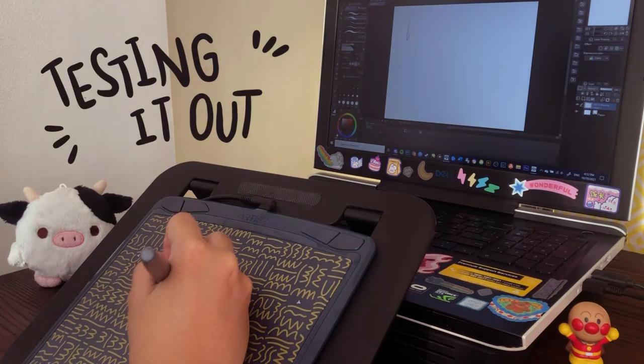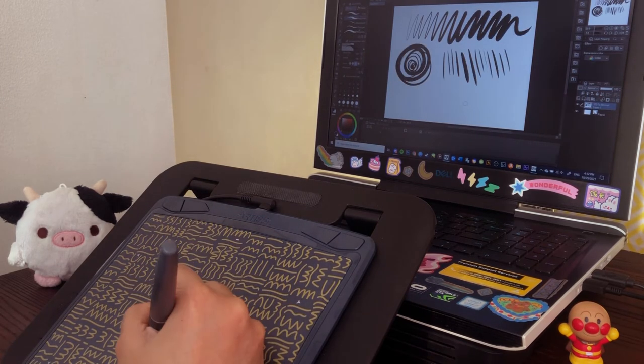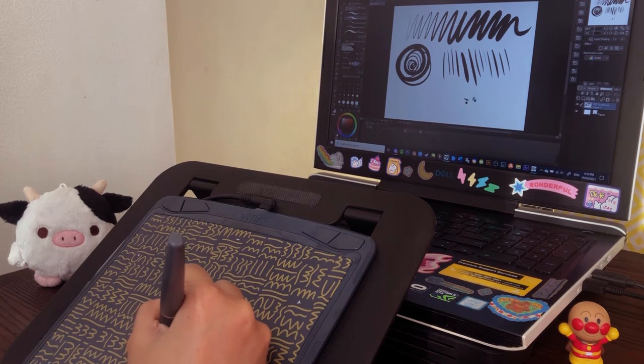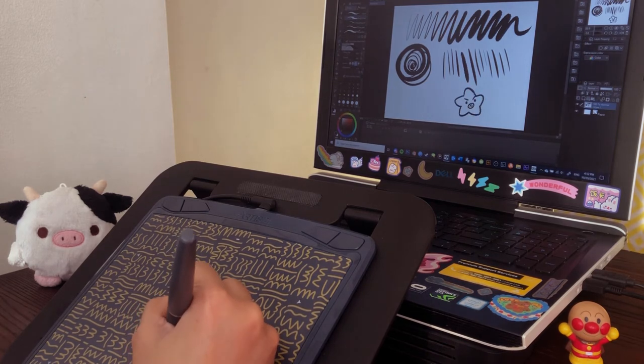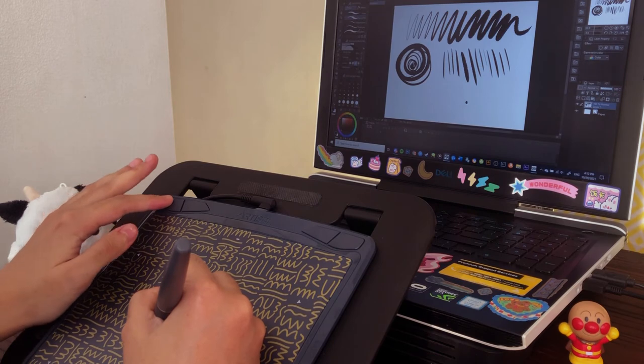Testing it out was pretty fun. Easy setup with the drivers and it can connect with the computer as well as Android phones and tablets. I also had a very fun time using it on Clip Studio Paint. The pen pressure is super nice and the express keys are very handy.